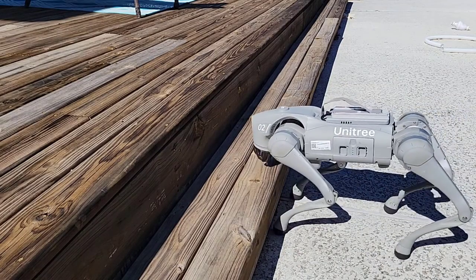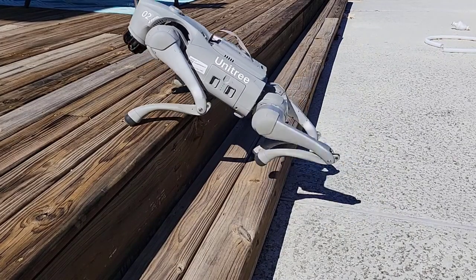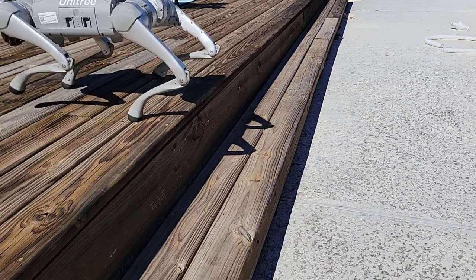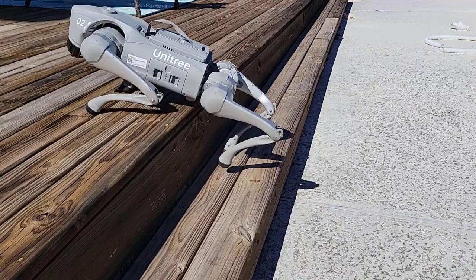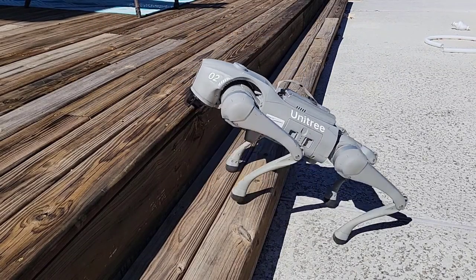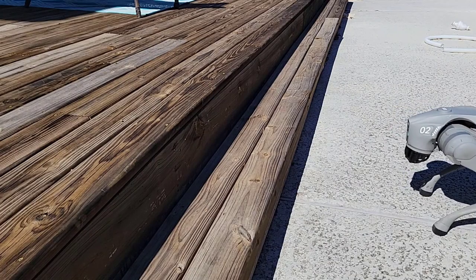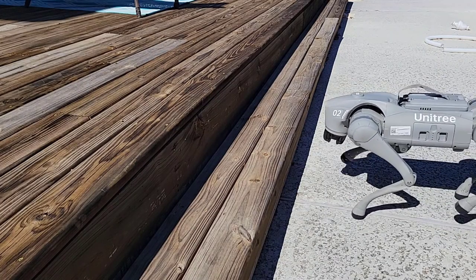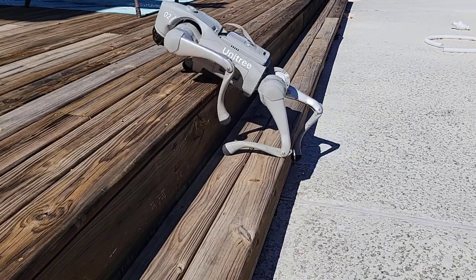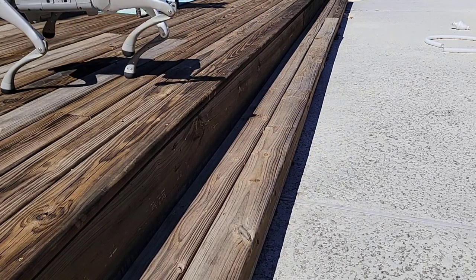These are, if you recall, eight-inch tall steps — the same ones Go1 was unsuccessful at climbing. Go2 struggles just a little bit but is able to compensate and make it up. Going backwards, Go2 loses balance a little bit on both stairs but is able to recover quite nicely. I'll do it one more time to make sure we didn't just get lucky — going forward it struggles a little more but is able to compensate and make it up the stairs.